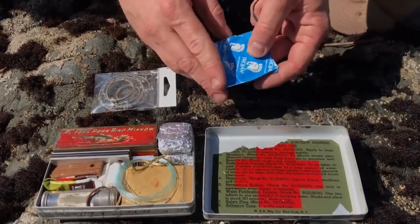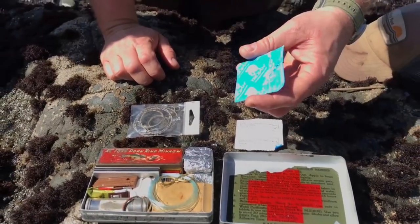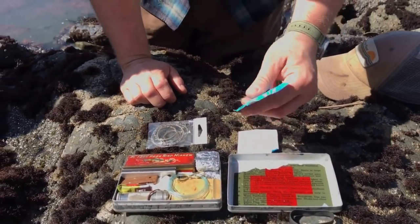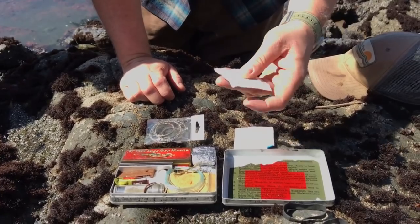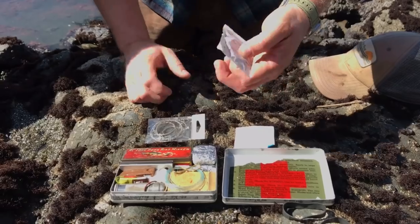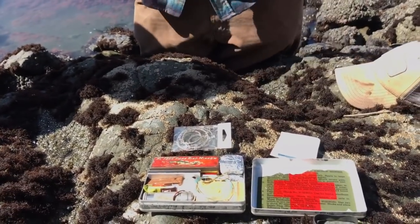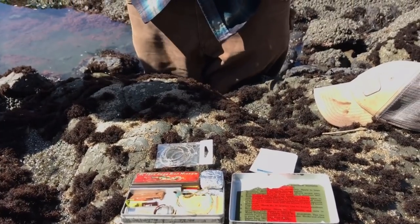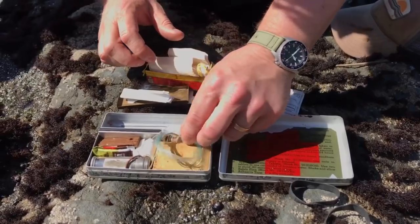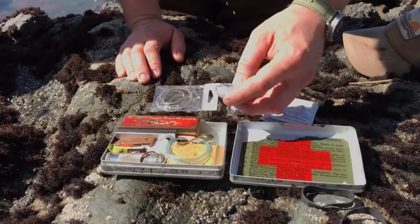I've got condoms — un-lubricated condoms. These are something the Air Force used to recommend for carrying water because they're super compact. You fill them with water and put the water-filled condom in your sock — the sock supports it and it turns into a canteen. I also brought a plastic bag because I wasn't that keen on drinking out of a condom. And snare wire, and cotton balls with Vaseline on them — they take a spark real easily.